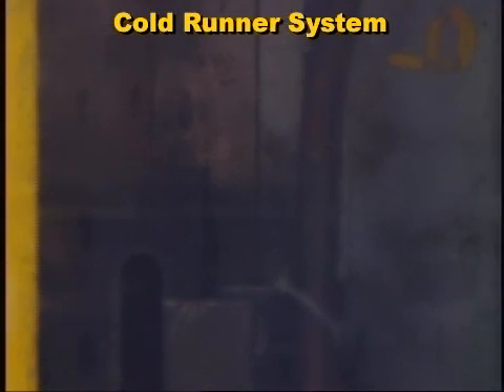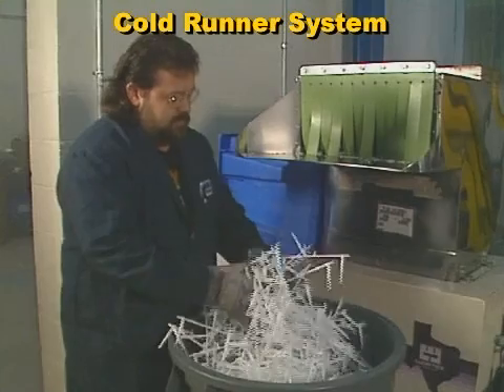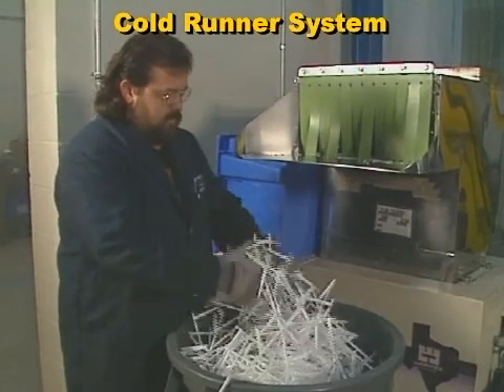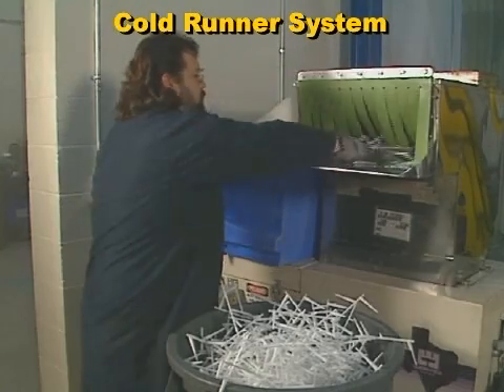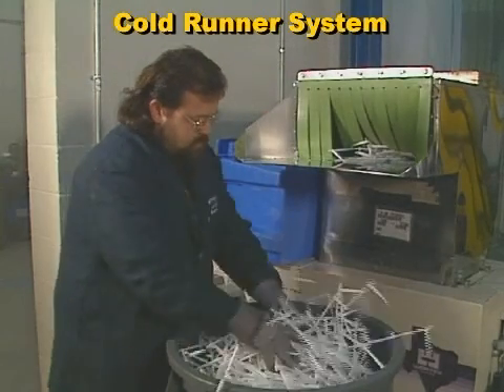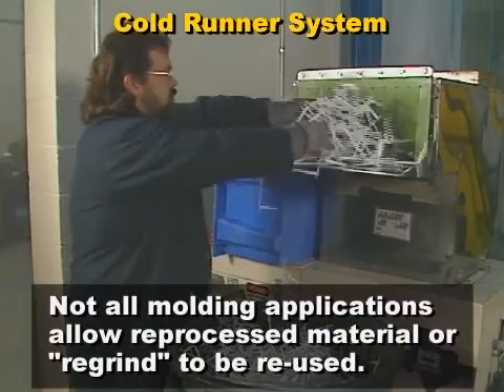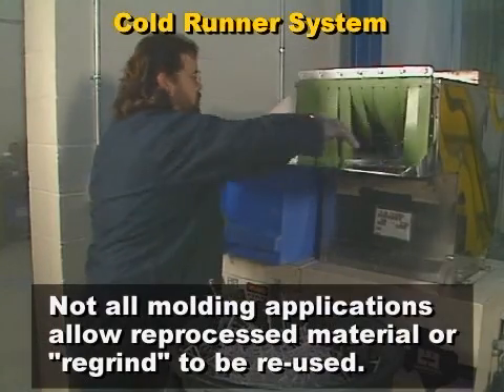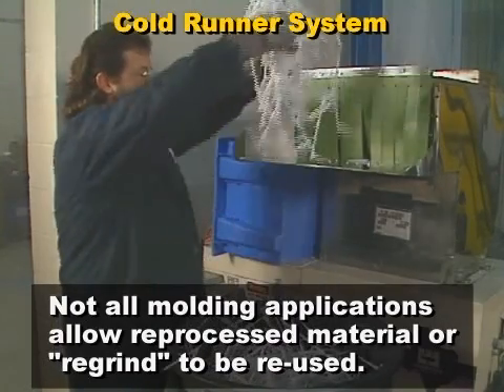Cold runners extend the cooling time required for a given part, therefore extending cycle time. Cold runners are typically either discarded as waste — as they are in medical molding applications — or ground up and reprocessed at an additional expense to the molder. In addition, not all molding applications allow reprocessed material or regrind to be reused.